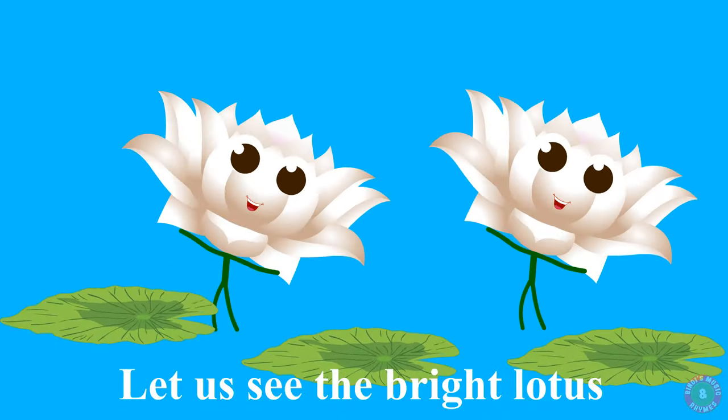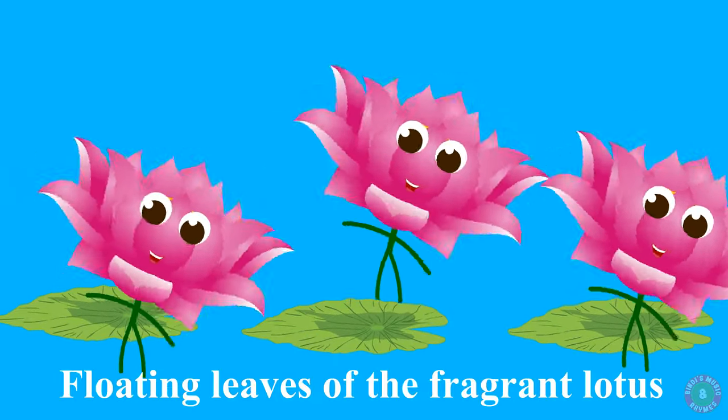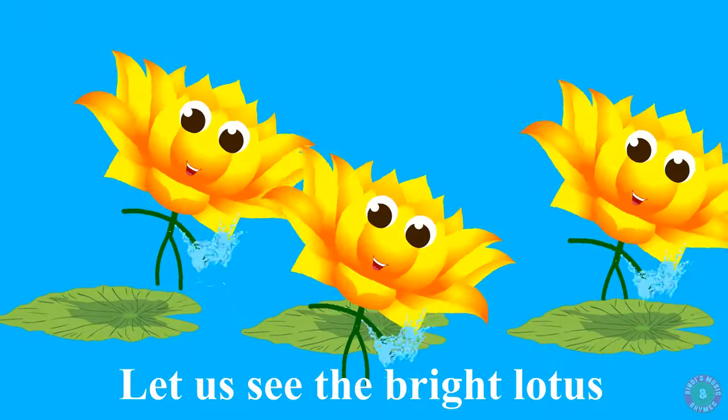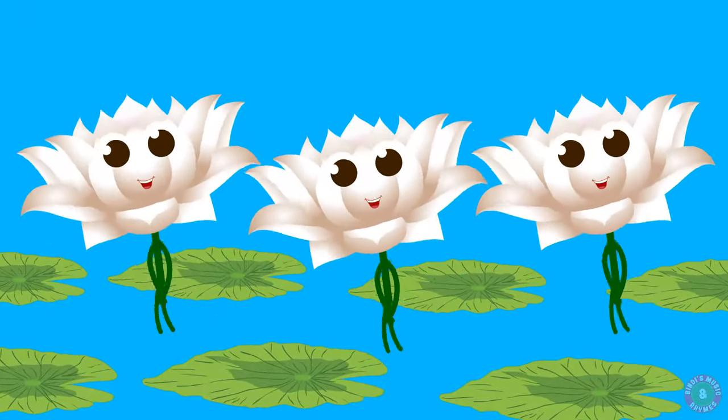Let us see the bright lotus. White, yellow, pink lotus. Floating leaves of the fragrant lotus. Let us see the bright lotus.